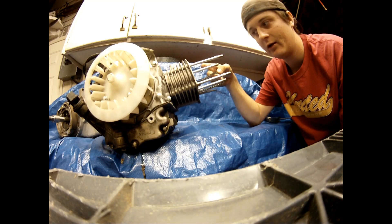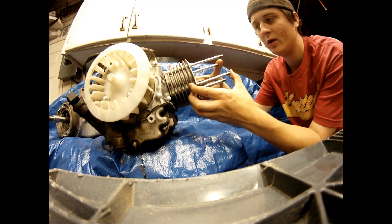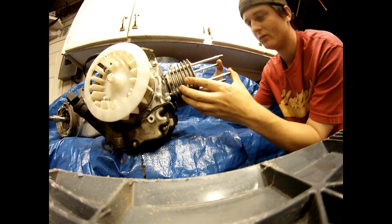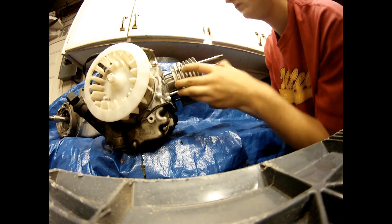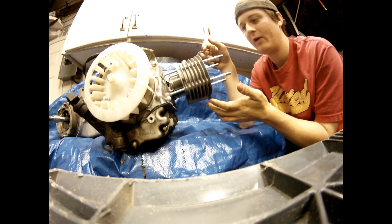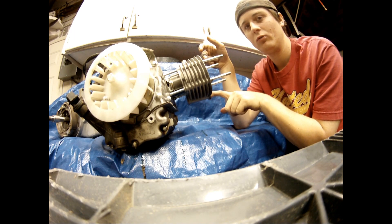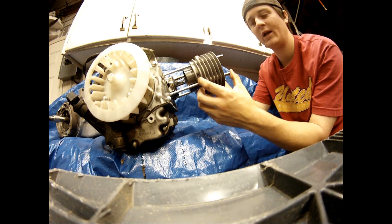After moving the cylinder, remember to hold the timing chain and pull off the bottom end of the jug, but be careful not to break the rings on the piston. Before sliding off the bottom end jug while holding the timing chain, remember to slide off the bottom chain, then you'll be able to pull off the bottom end jug.